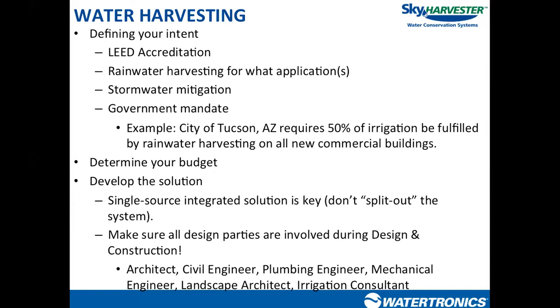Step two is checking the budget. Budget ends up driving a lot of decisions with rainwater harvesting system design because there are components that have the potential for very high cost impact — storage tanks being one of them. Usually end users and developers say they don't really have a budget in mind but want to see how much it costs. Usually there is a number, and if you can get it ahead of time, it drastically improves your design. After figuring out intent and approximate budget, you can start to put the pieces together and develop the solution.